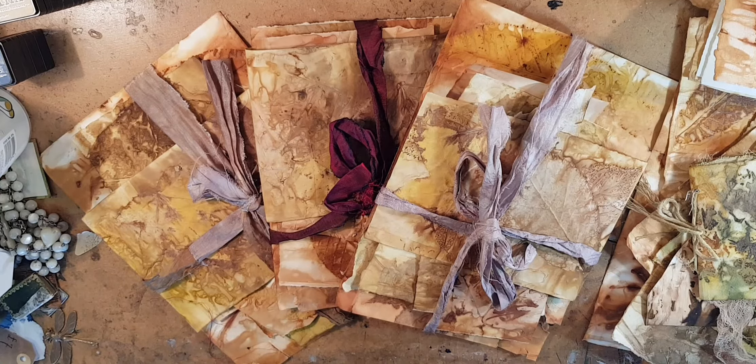And finally, I have an art book that I made. This is using just irregular sizes and shapes, some gauze, some rust dyed cheesecloth, and different size pages. It's just a unique little piece.